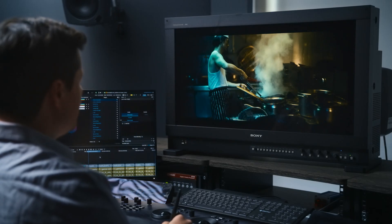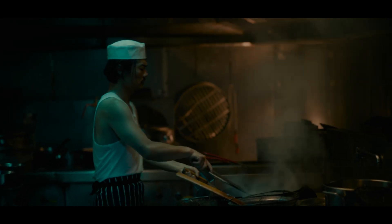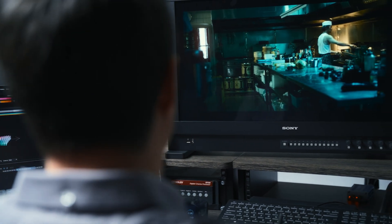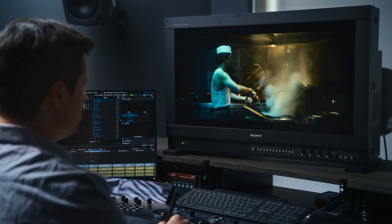I'm able to control colors and their brilliance in a way that I couldn't with a traditional LUT, which we now see on capable monitors like the BVM 3110 from Sony. It means that I know that I have every bit of information that was captured on the day at my fingertips all the way through to the end.